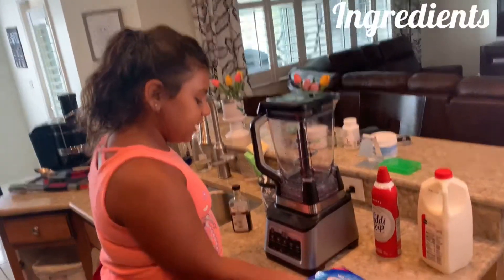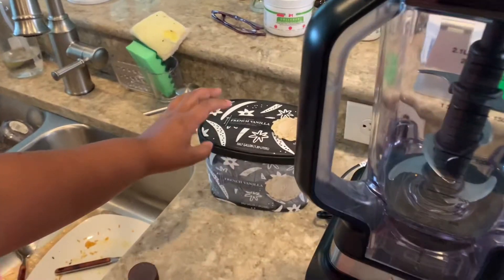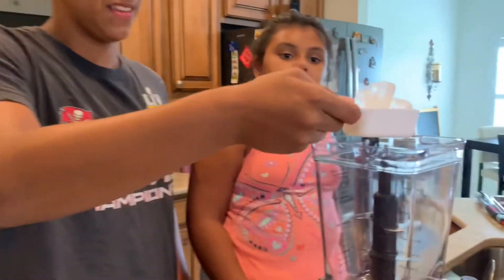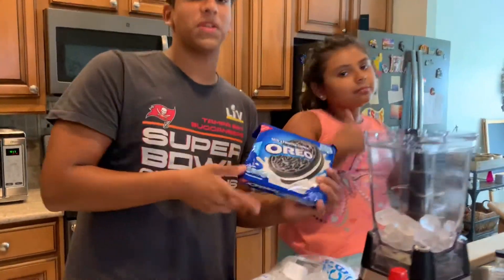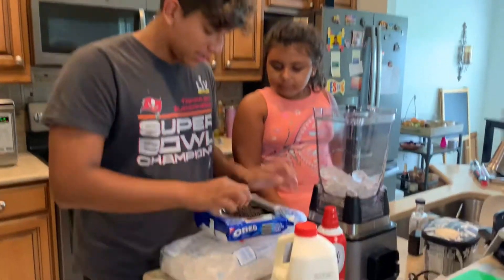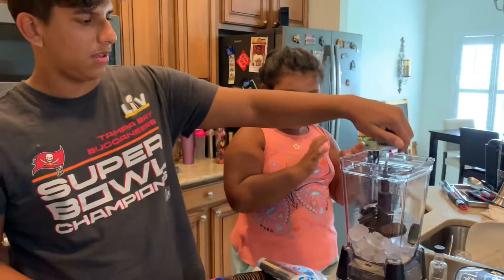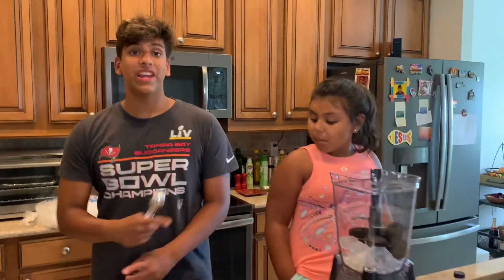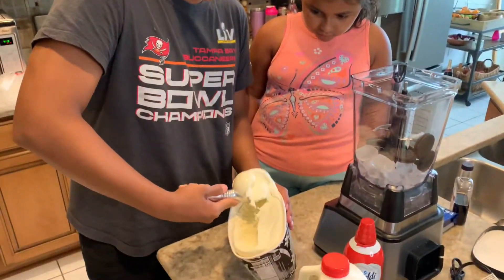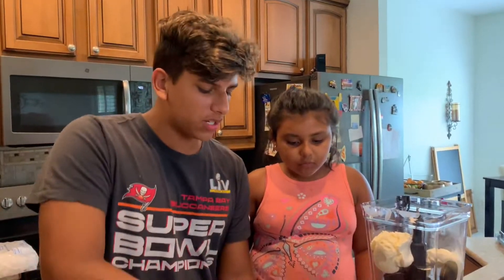This is gonna be for our topping and we're also gonna put ice as our base. The first thing we need is some ice. For our next thing we need to put some Oreos. Then we need to put some vanilla ice cream — you're gonna need to put at least three scoops. The ice is also there to make it thicker, because I like my milkshakes a little thicker than usual.